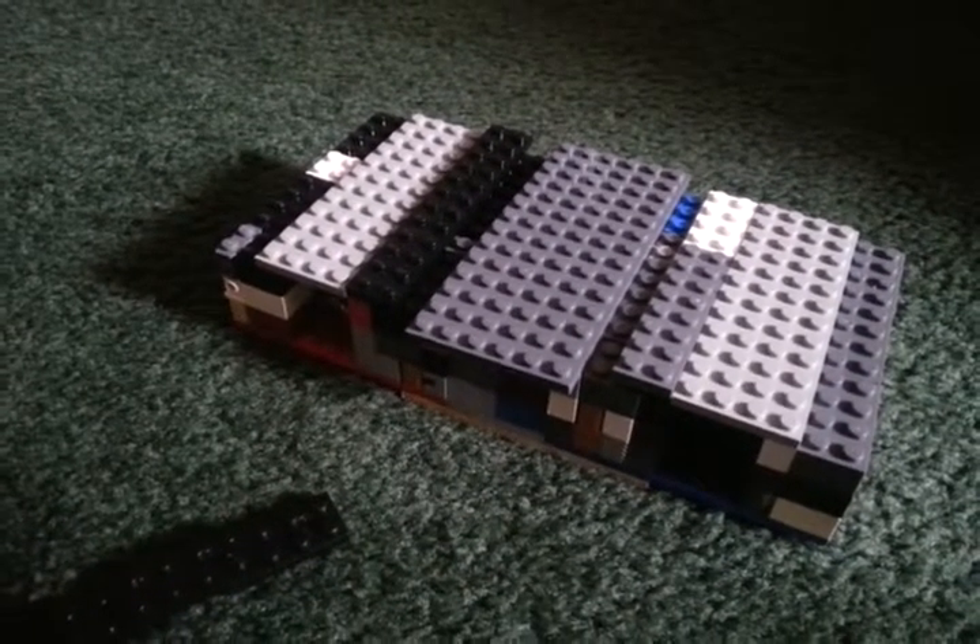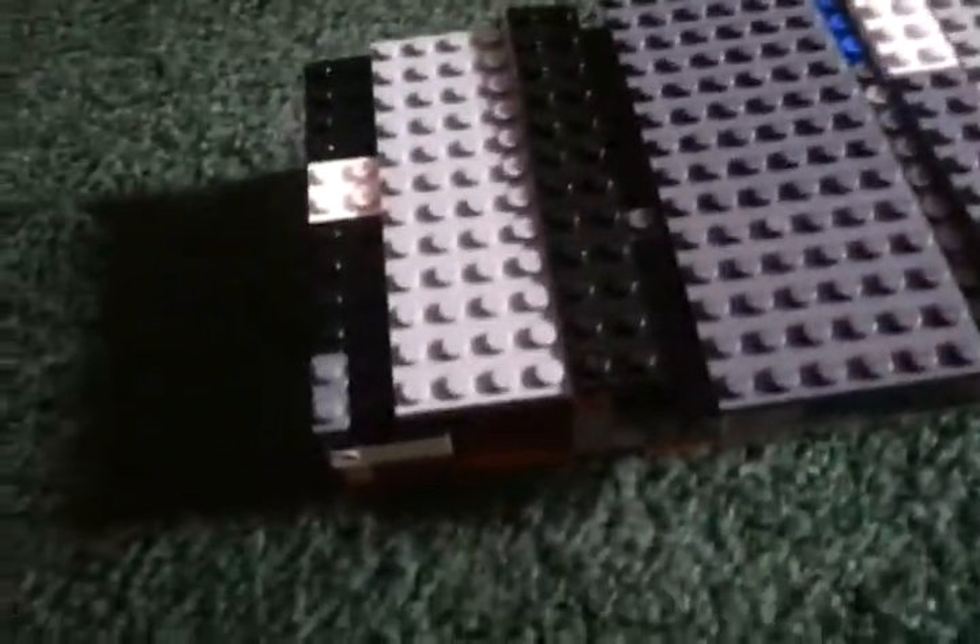Hello guys, I am here to show you my Lego Candy Machine. I just made this yesterday.